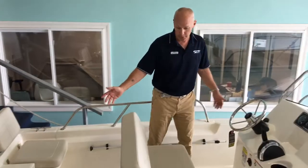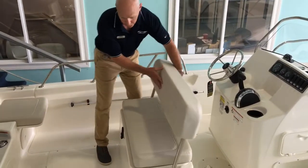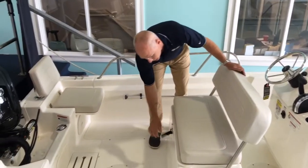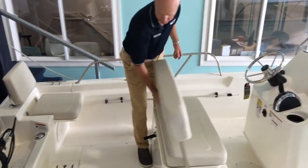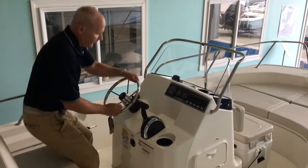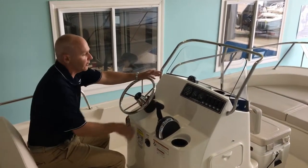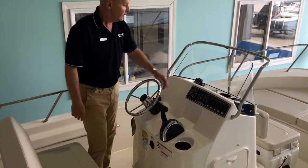You've got a very simple, very fun boat. You have your center console here with a nice helm seat for two, plus some storage. You can use this as a cooler, store life jackets — whatever you want. The center console is very simple and economical, and you have plenty of room to add electronics for fishing, plus cup holders.